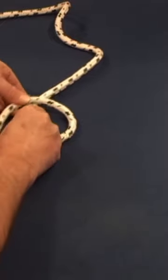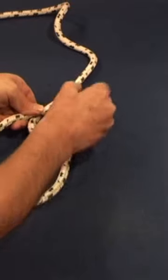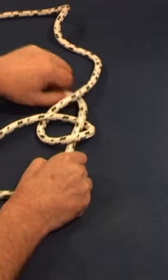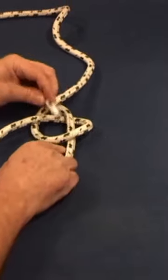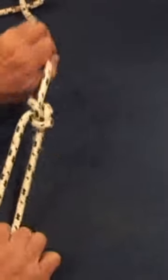Now we're going to take our rabbit — the running end — up through the hole, around the back of the tree, which is the standing part, back down the hole, and tighten. And that's our bowline.